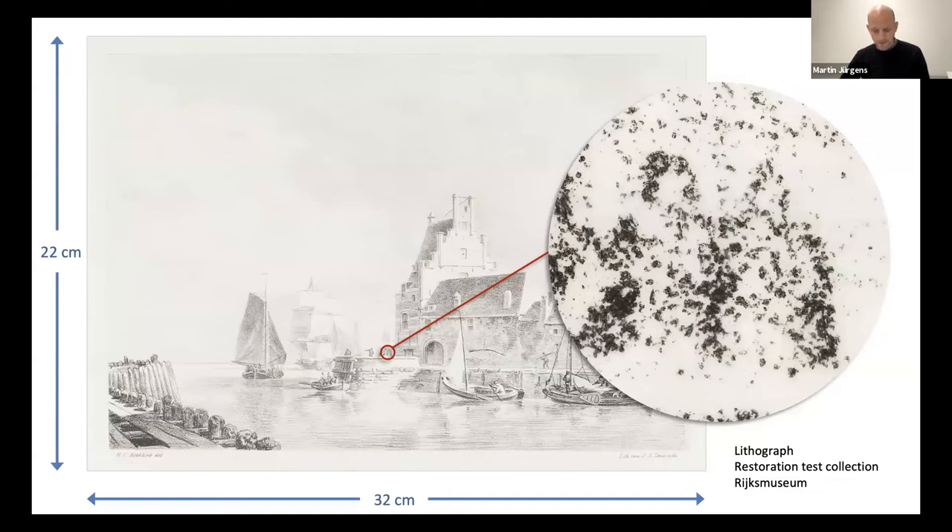Similarly, this lithograph put under the same loupe reveals a rough grain that only without magnification forms an image that we can understand. So there's no new insight by magnification here — it even gives you less information. Etchings, drawings, and paintings were made for looking at with the naked eye, of course, at a normal viewing distance. Our loupe experiment has shown that the image-forming entities of a daguerreotype must be infinitely smaller than those of engravings and lithographs.